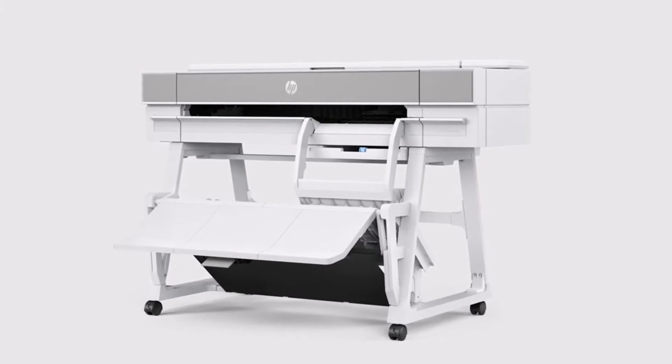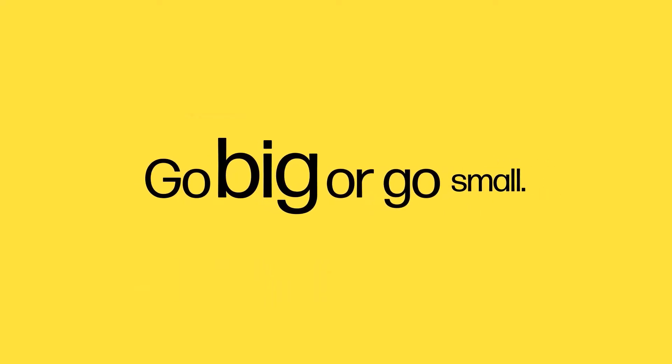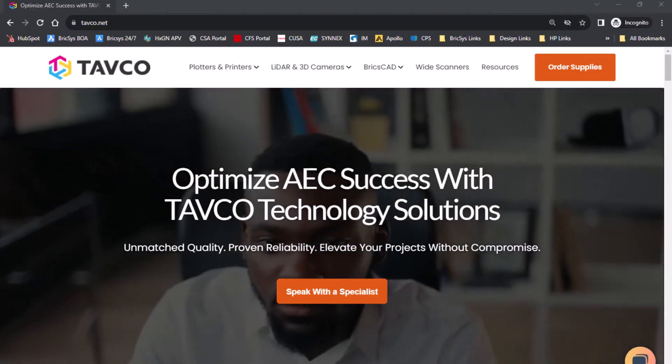Check out the new HP DesignJet XT950 — a printer that lets you go big or go small with the same machine. Visit Tavco, an official HP partner, and schedule a call with one of our technical specialists.